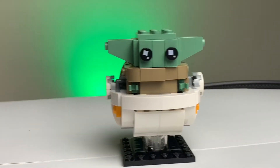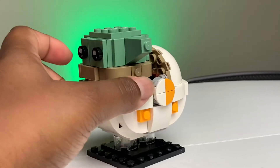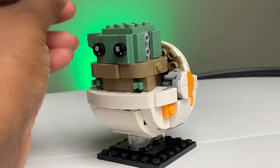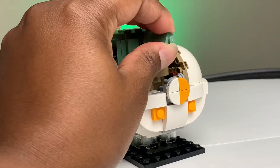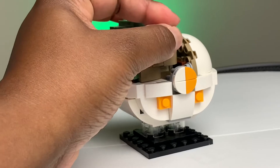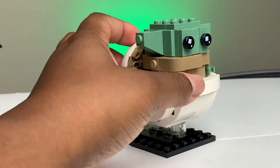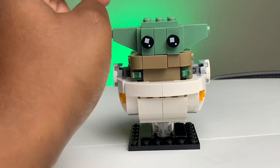Moving Mando out of the way, let's take a look at the star here — Baby Yoda himself, the Child. His ears are super cute, made using an inverted slope piece. They used the SNOT technique to place that on the side to give him those cute little pointy ears that we know and love from Baby Yoda. This thing is just super cute no matter what angle you turn it, and those sparkly eyes really help it pop.